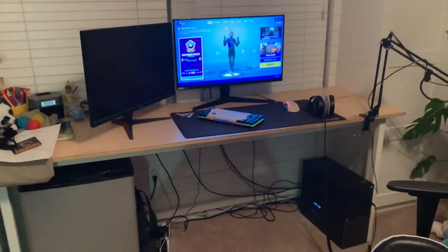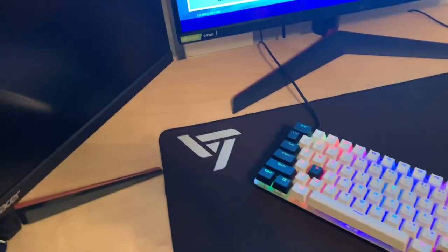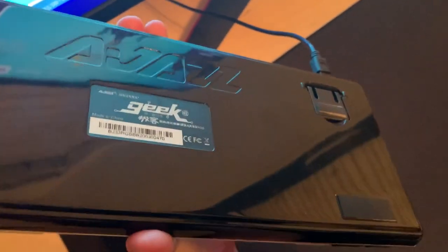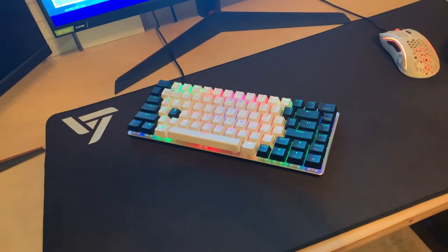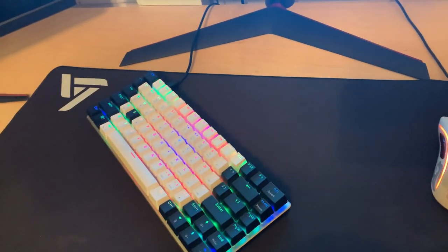We move over here to the setup. Starting with the mouse pad — this is a Vixing extra large mouse pad, it goes across the whole desk. Then we got the keyboard, nice LED in there. It's called like an AJAZZ or something — kind of an off-brand, but I like it. It feels nice. I think there's black switches in there, which is kind of different, but I like it.